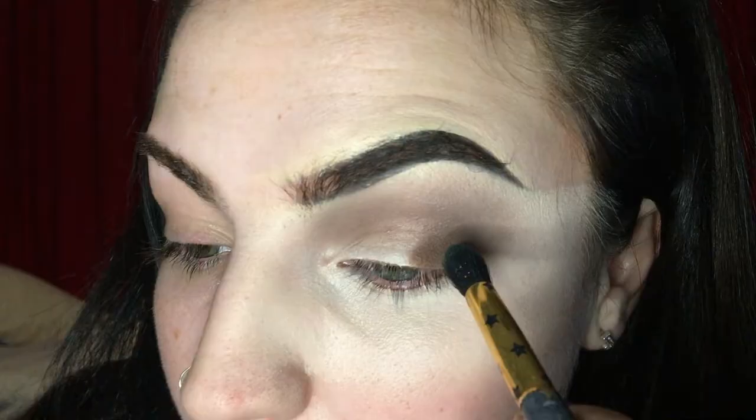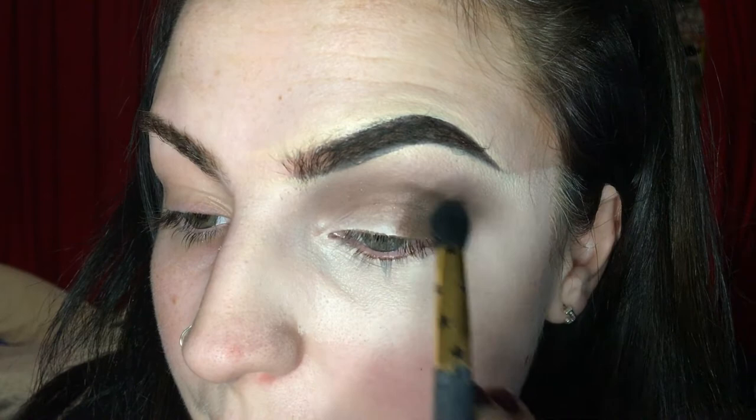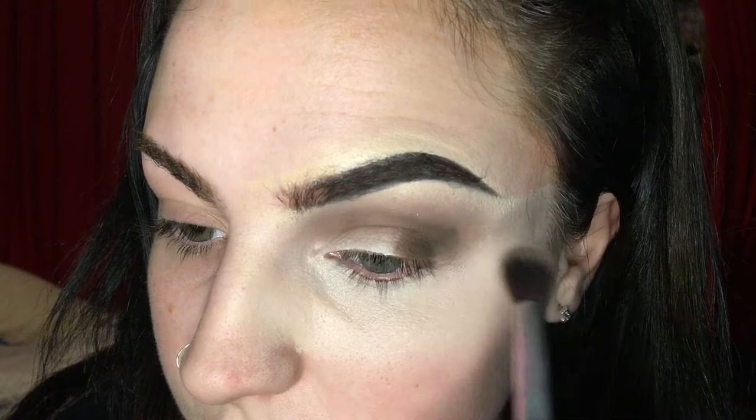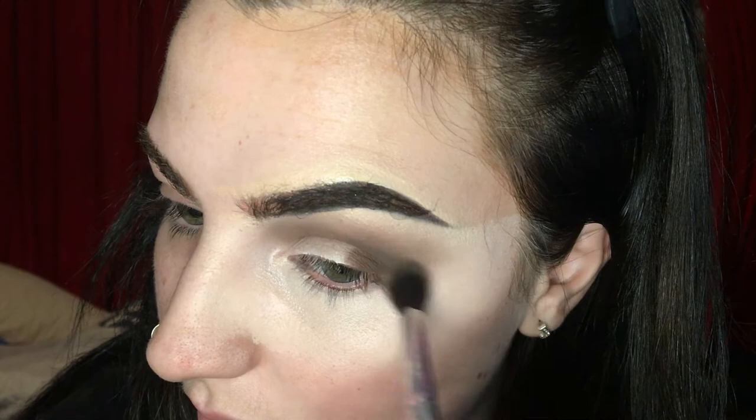Then I'm going to take two darker browns from the Jaclyn Hill Morphe palette and pack that on in the same place with a smaller brush, just to really deepen that crease in the outer corner. Then I'm going to take the fluffy brush again using small circular motions to blend that out. If your dark shade is not blending out, just take that lighter shade and pop it over the top and it will start to blend out.